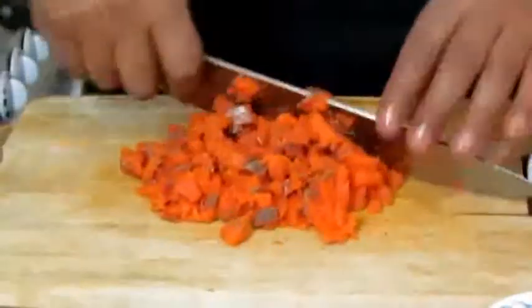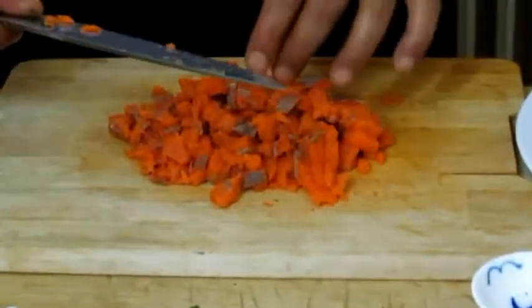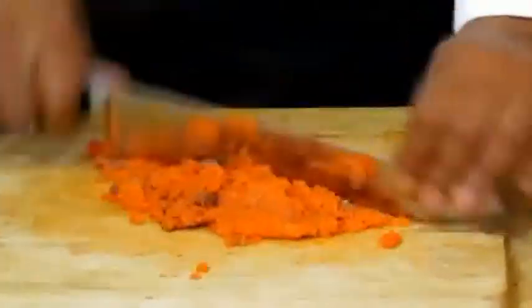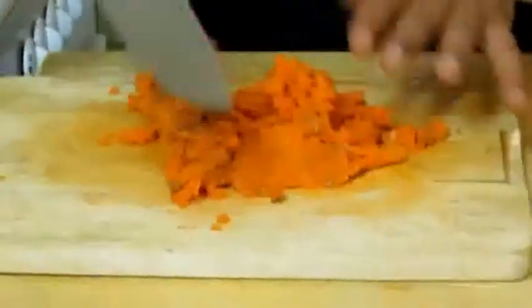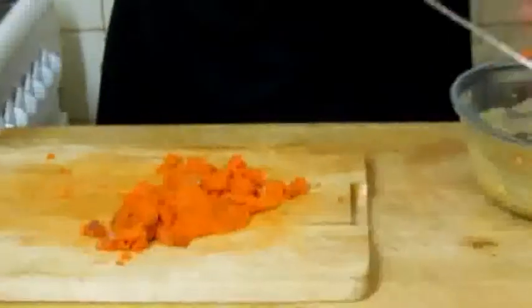If you like this recipe and want the quantities, you can visit foodcooker.com. Now the salmon is nicely chopped. We're going to drop it into our sauce.